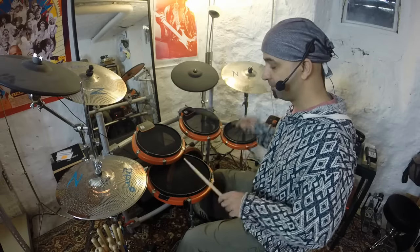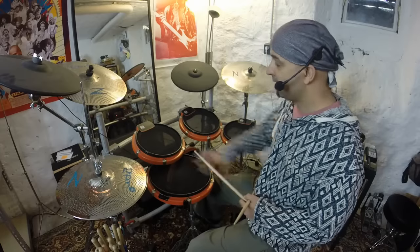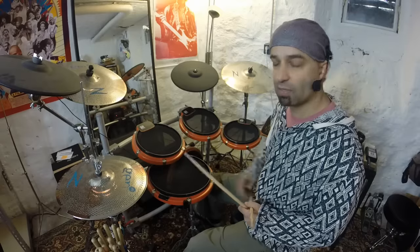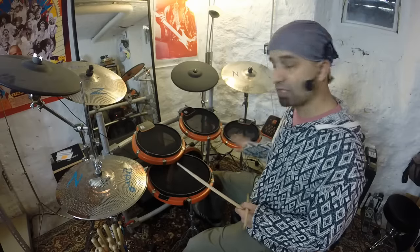And then up here between our legs, we have what's known as the snare drum. And then these three drums are basically grouped together and they're known as toms. We have a high-pitched one here, a medium-pitched one here, and a low-pitched one here.